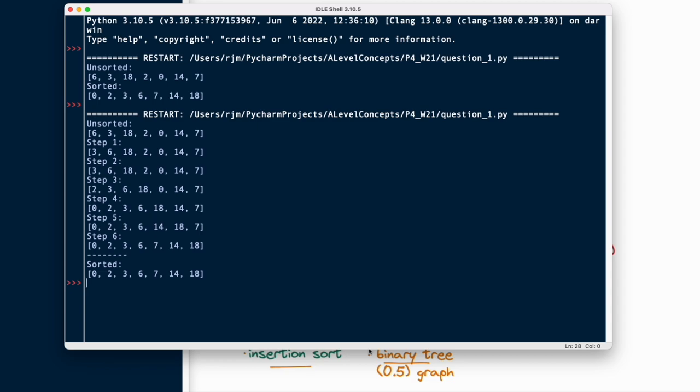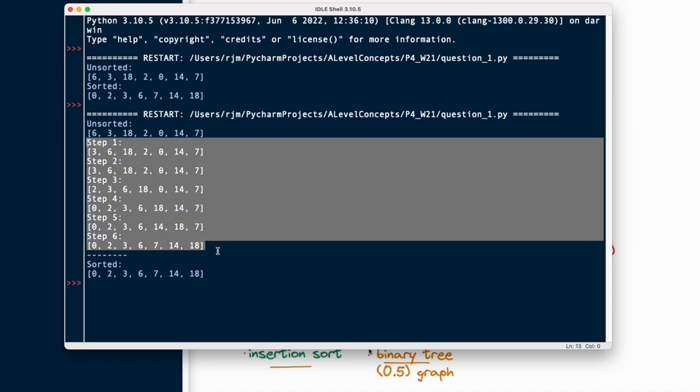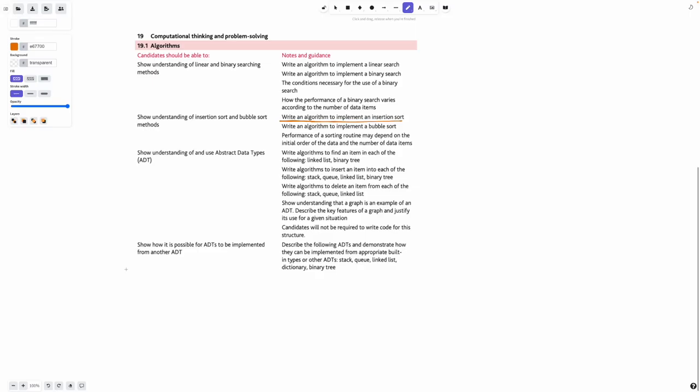If your trace table got these steps correct, that's pretty much the end of this video for you. If you don't know how to complete the trace table or something was wrong, the remaining part of the video is me completing the trace table — it's quite long. If you did the trace table correctly and your outputs matched, you can skip to the last chapter of the video where I debrief, summarize, and give tips for how to practice.